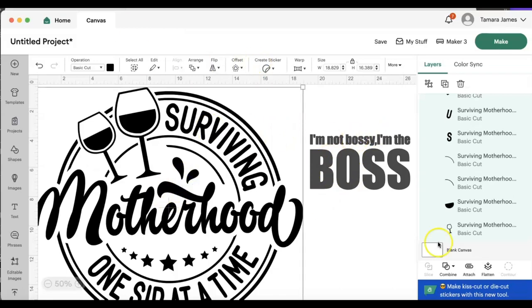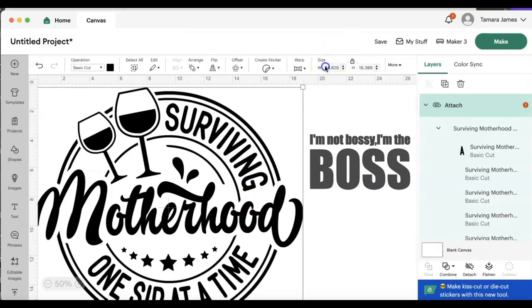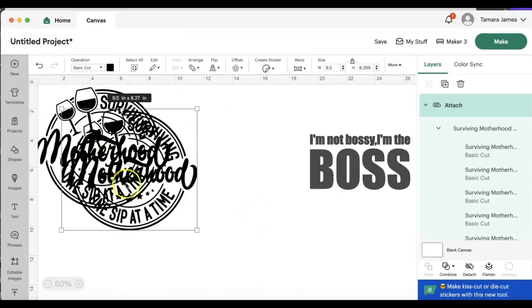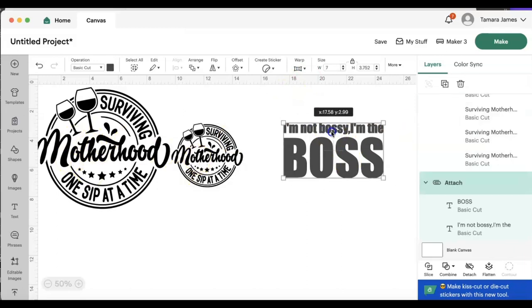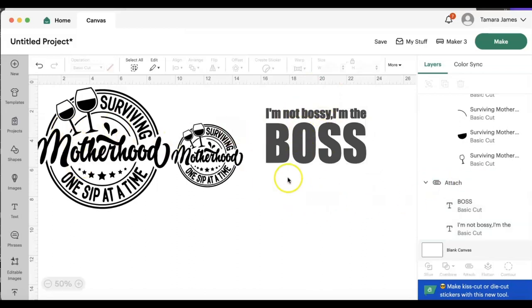I am going to attach this first and then I want to adjust the size to 9.5 inches, and I'm going to duplicate that and also make it 5 inches. So this is going to be for the sweatpants, the hoodie, and for the v-neck t-shirt. All of these images are mediums but I'm doing the v-neck a little bit smaller because it is a fitted top.